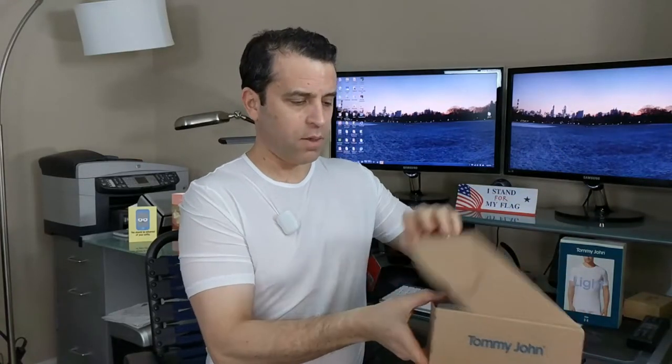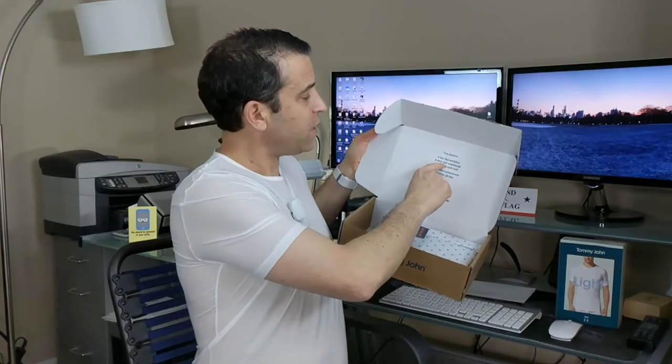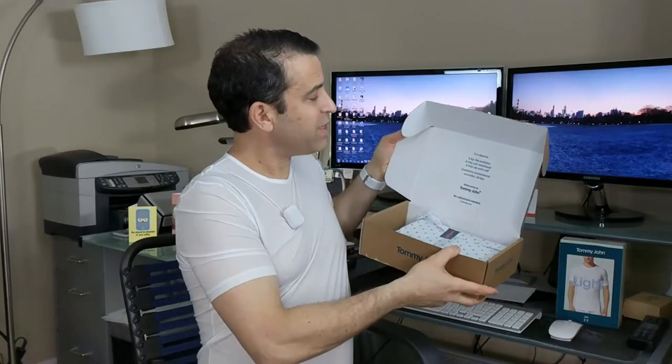I got a third one — I ordered a two-pack and then a single, and this is how it comes. They package it nicely, so if you're going to give it as a gift, they do a very nice job. It says: you deserve a lay flat neckline, a stay put waistband, a stay up sock cuff, consistent contentment every day all day — welcome to Tommy John. Click on the link and order these today. It is a premium price, but you pay for what you get, and I really love the feel. I'm looking forward to wearing these, especially when the weather warms up.